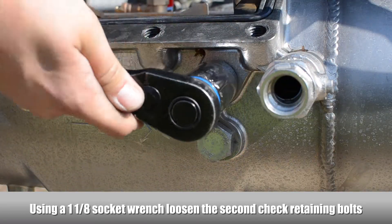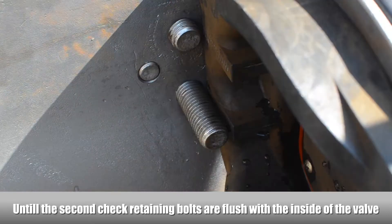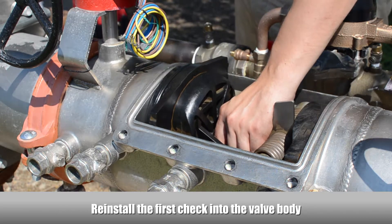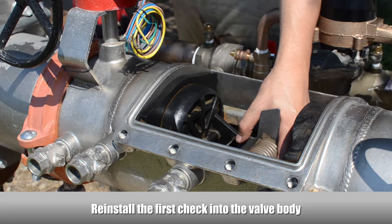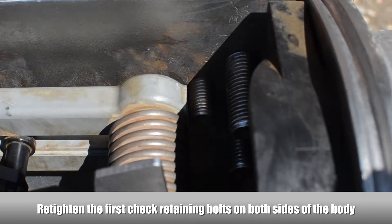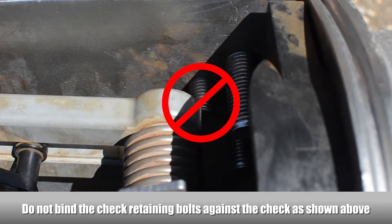To remove the second check, loosen the check retaining bolts located on both sides of the body until flush with the inside of the valve. Reinstall the first check into the valve body and make sure the o-ring seals properly against the surface. Re-tighten the first check retaining bolt on both sides of the body, making sure the retaining bolts don't bind against the check.